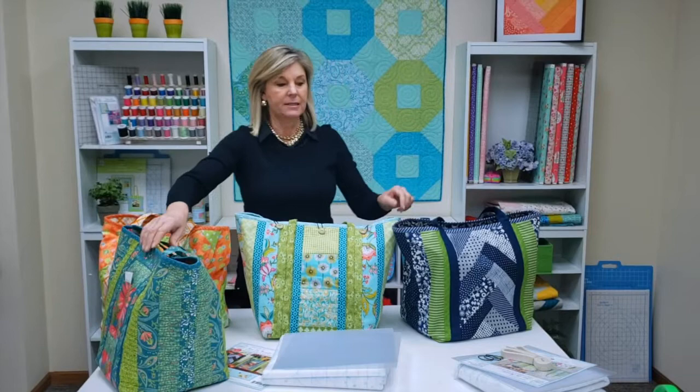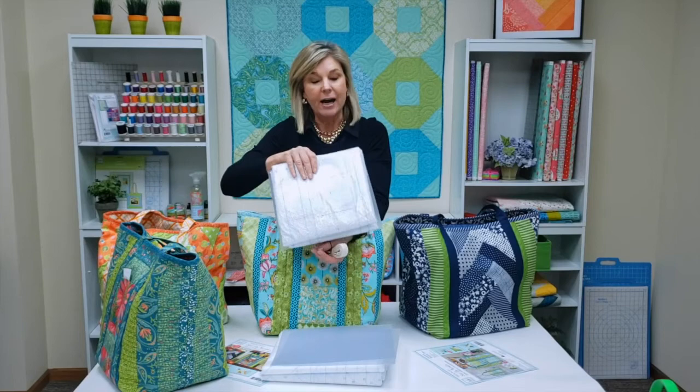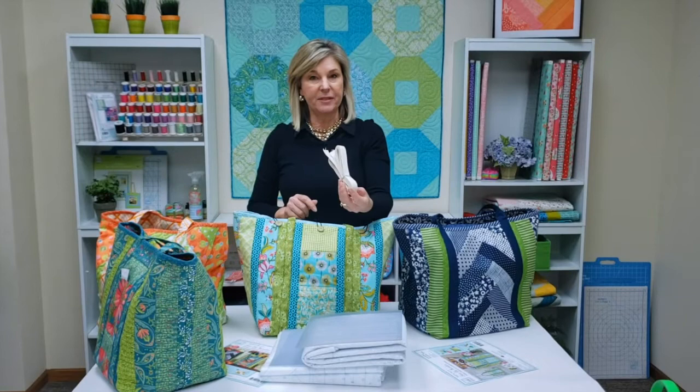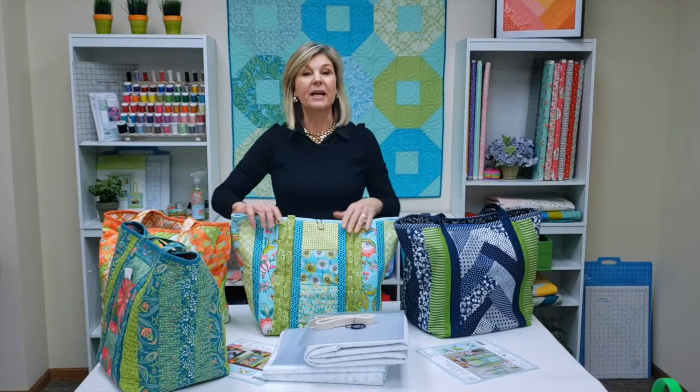If you like these Shopper Totes and you want to do a utility tote that works for cold food or hot food, we also have this one. This tote has an insulated batting in it — the batting has a little shine to it, and that means it's good to keep foods cold or hot. This one also comes with braided straps and bands so that you can put a button on your tote to close it and keep your food warm or cold. And of course it will come with a plastic base as well.